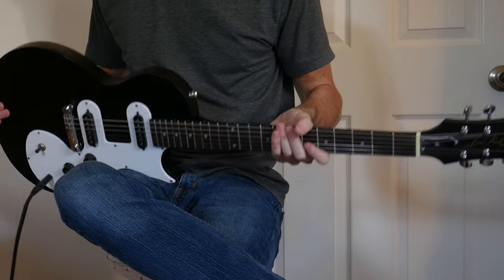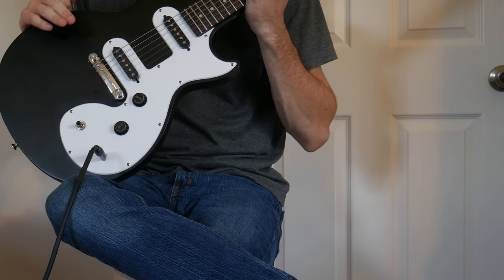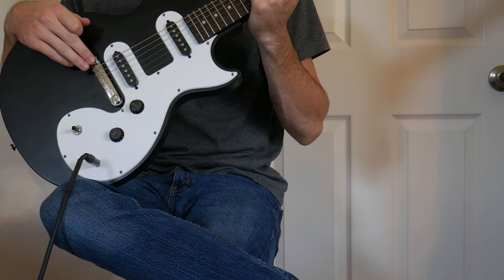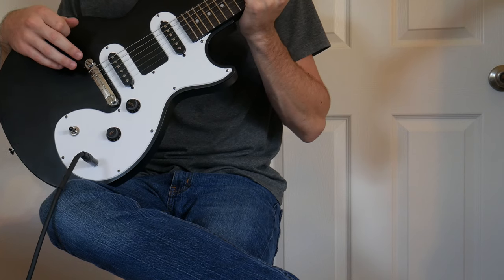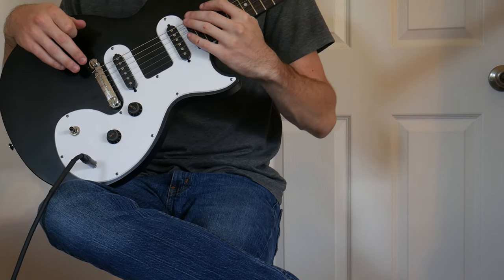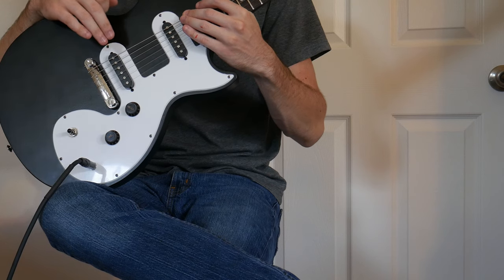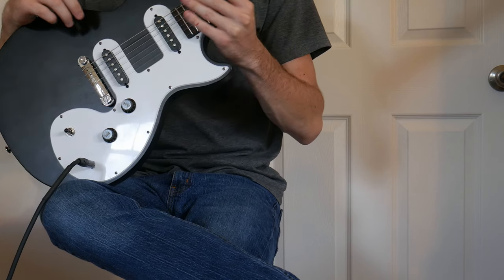The first thing I noticed was the action was incredibly high. I took the slugs on the bridge and lowered them all the way down to the bottom, figuring out how to adjust them up if the action was too low. At this height the guitar is fine, and the pickups didn't need to be adjusted either — pickup height in the back is pretty tall and in the front pretty low, but neither needed adjustment.